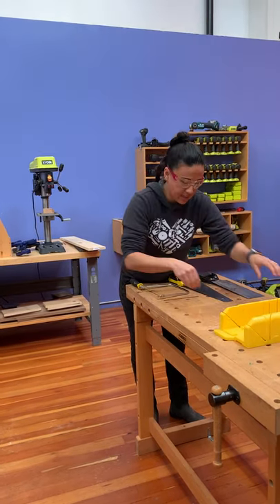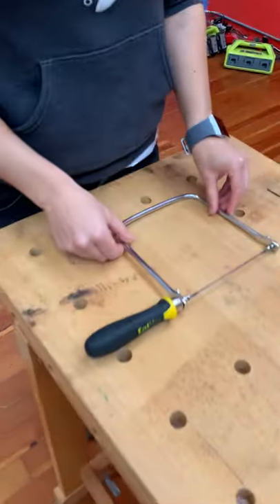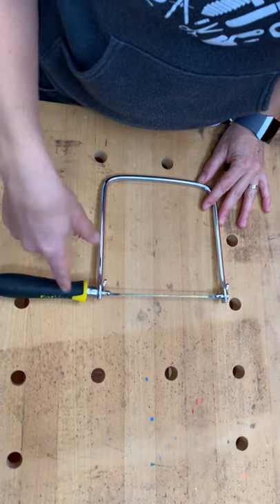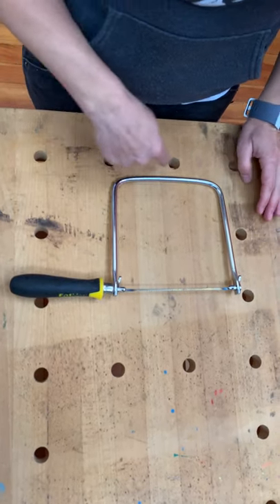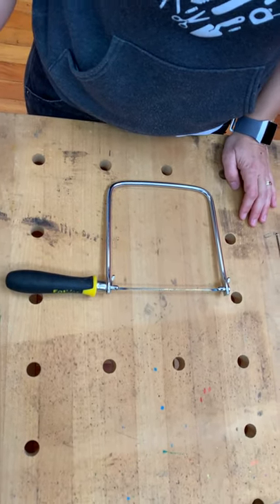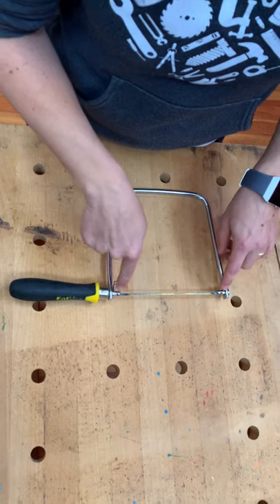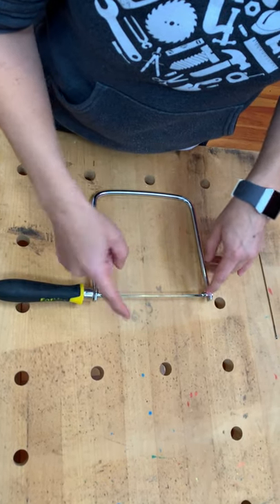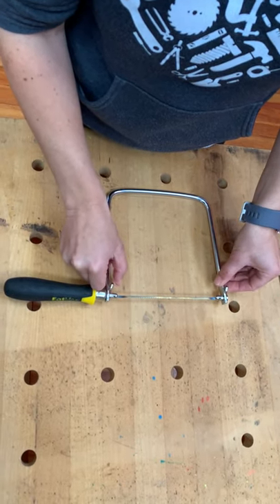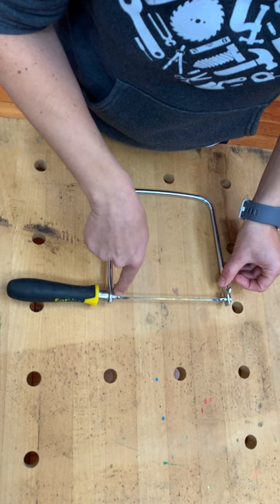Let's take a closer look at the coping saw and look at some of the parts. My coping saw has a handle made out of rubber — you might have one with a wooden handle. Then it has this C-shaped frame. That's a helpful way to remember what it's called — C is for coping. And then I have my blade, which is very skinny. The blade is locked into place because it has little pins, and those pins fit into slots inside the arms at the end of the frame. So we have the handle, the frame, the arms with a slot, and then the blade.